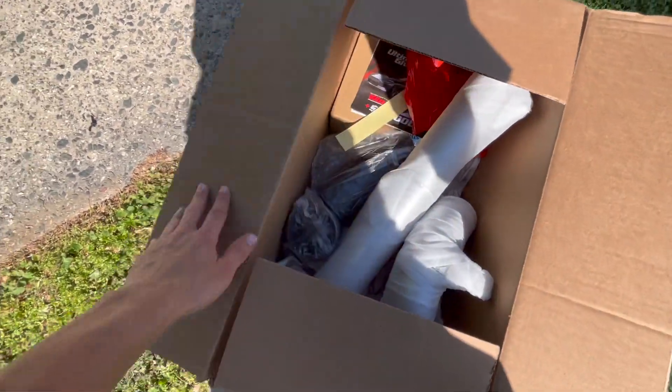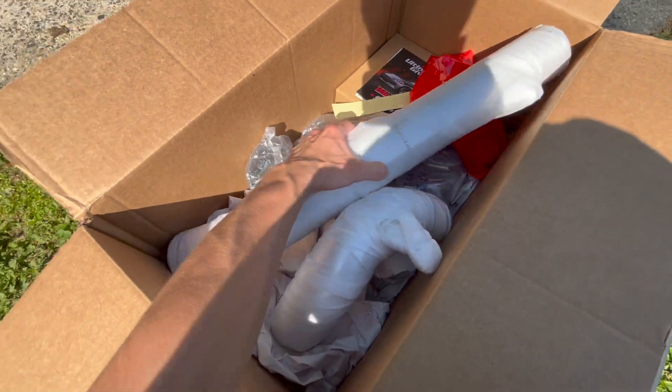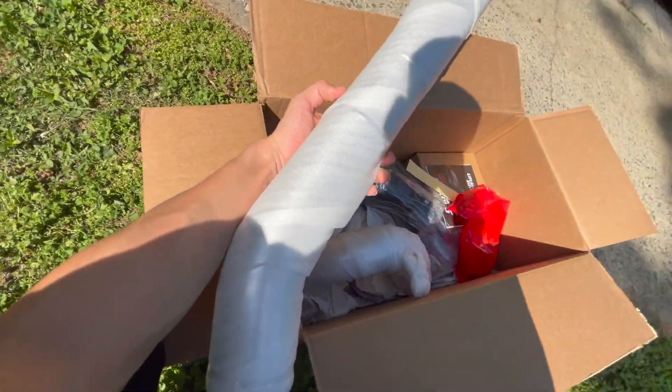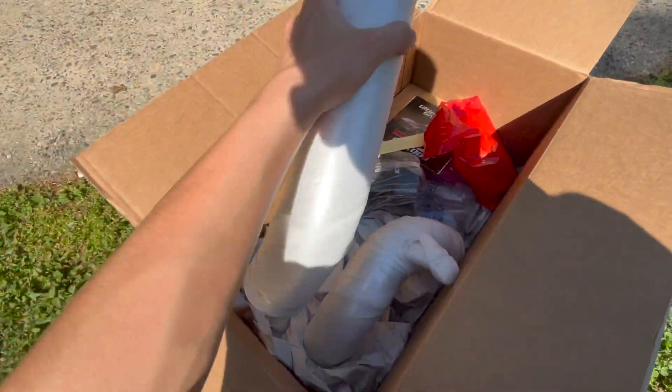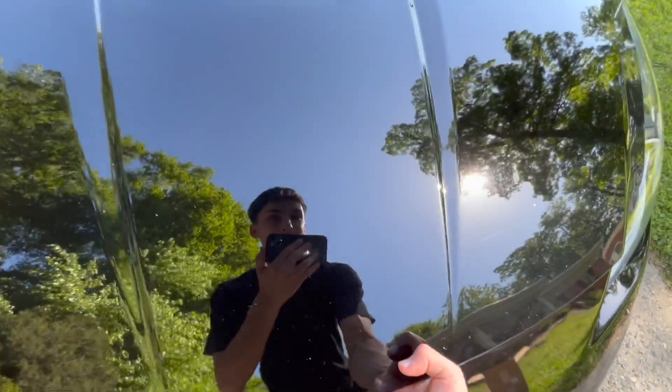Now it's time to show you guys what's in the box. In here we have the Z1 M-Spec cold air intake, and I've been wanting to do this mod for such a long time. I've literally had the Z for like two and a half years, and the intake was probably one of the most anticipated mods I was trying to do on the Z.